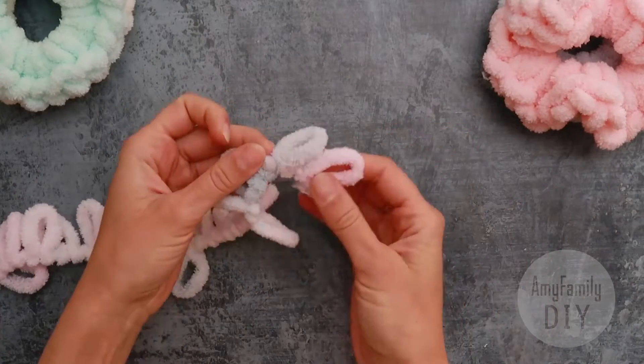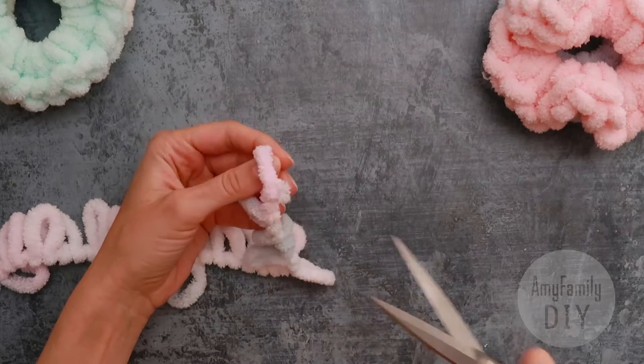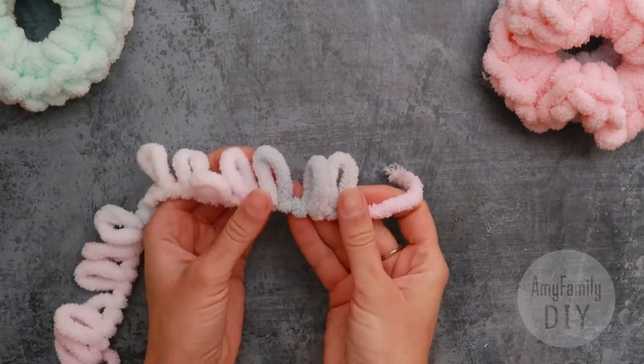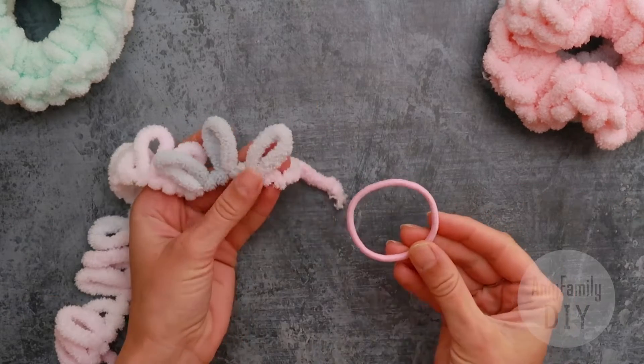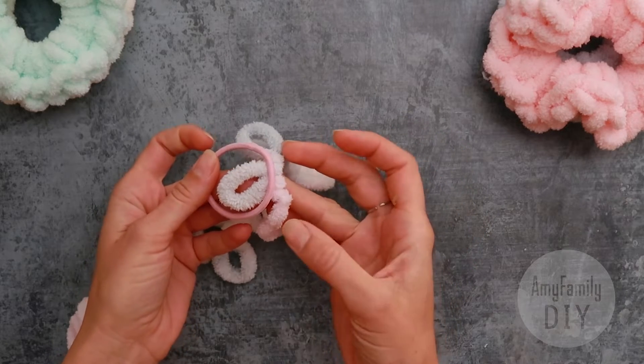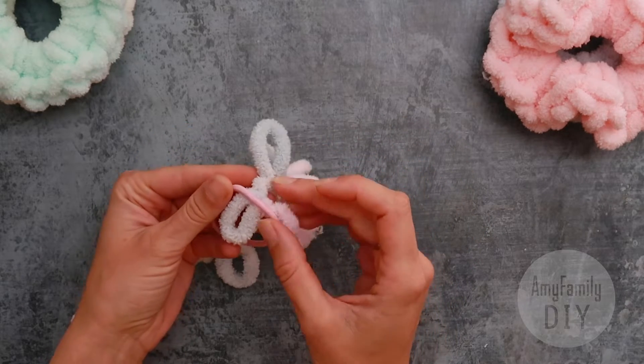Take the loopy thread and cut the first loop at the bottom. Now grab the hairband. Run the first loop through it. Then run the next loop through the first one.